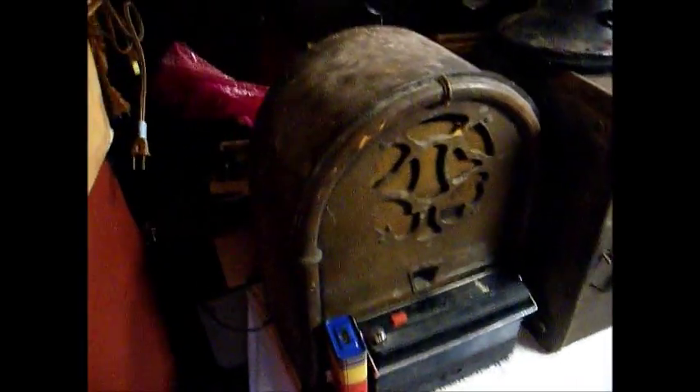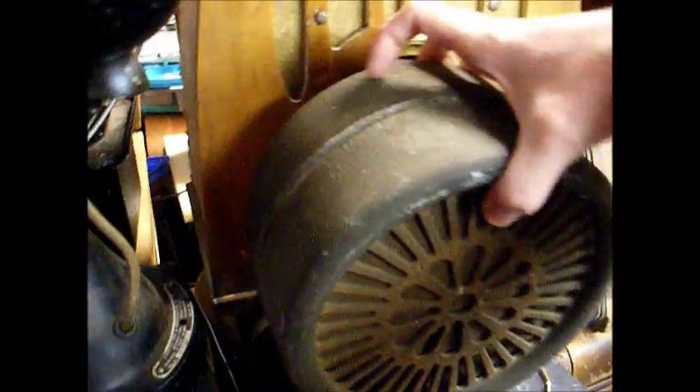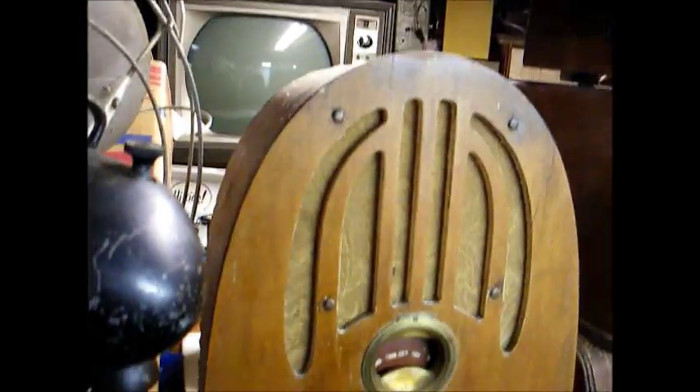Here's some radios that are in pretty bad shape. An Airline Cathedral radio from the early 30s — it's been hacked on pretty bad. Here's an old Sears multiband radio from the late 60s. I'm going to give this to a friend of mine, which you know who you are if you're watching this. An old Hunter fan and an old Apex metal can radio from the late 20s — I guess they were trying to copy out a water can there. Here's the speaker that goes with it. And a Philco Cathedral that's pretty rough, a Philco Tombstone that's pretty rough, and a Zenith portable radio that's pretty beat up.